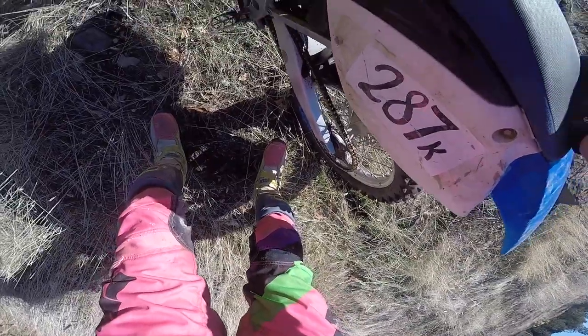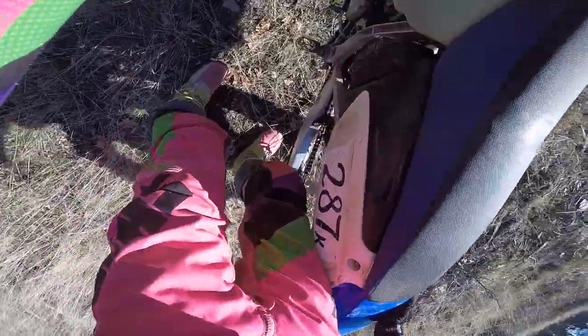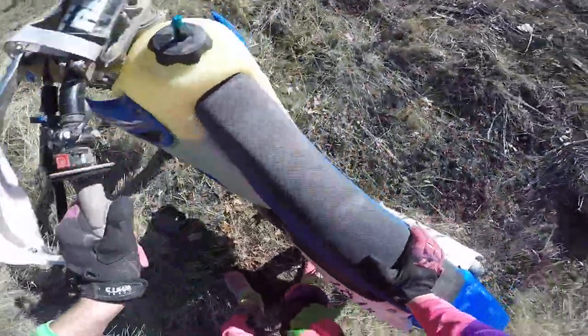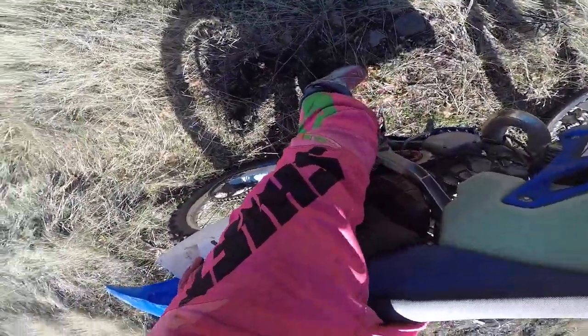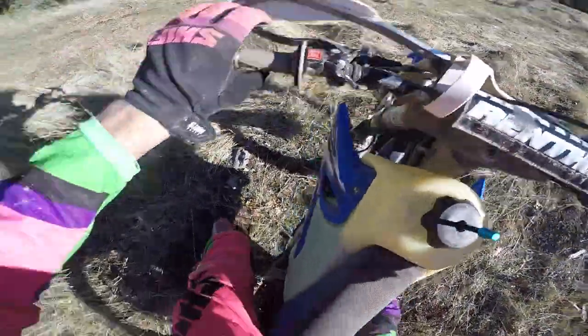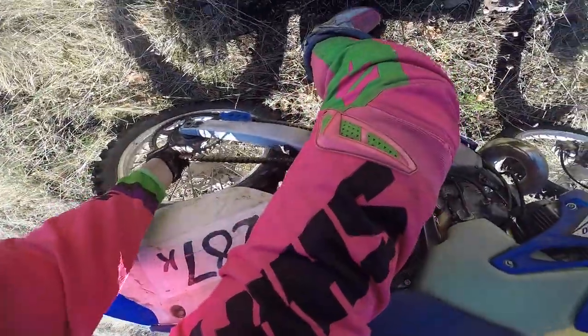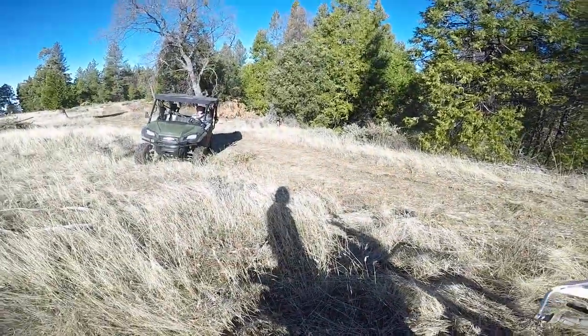It almost feels like it gets real tight on the top. It's probably a little close. The back sprocket's loose, actually. Let me go tighten the back sprocket.